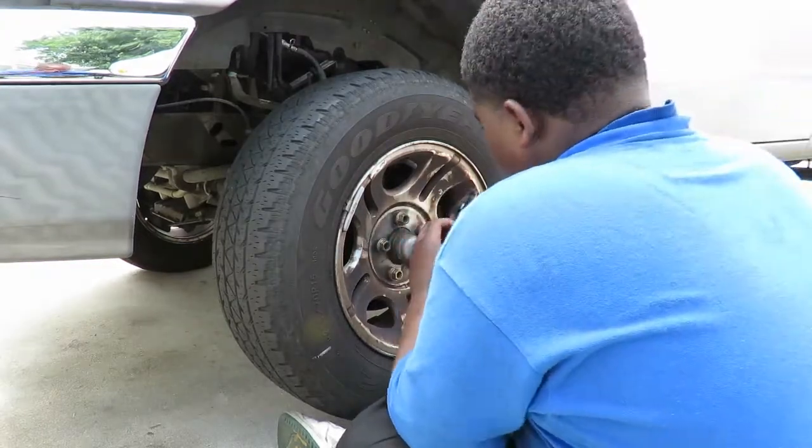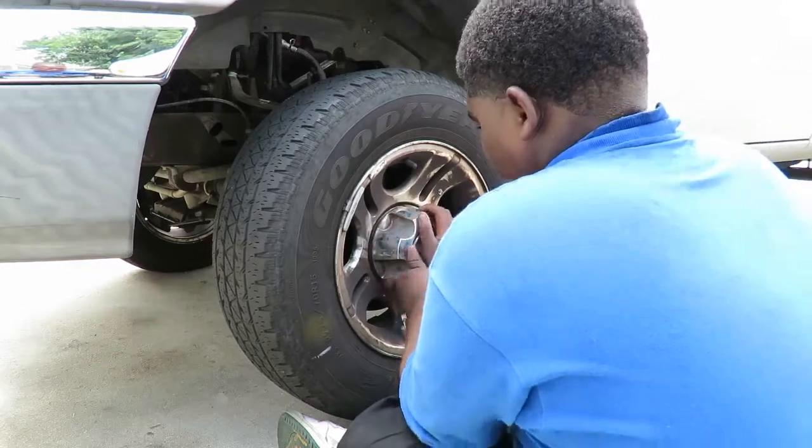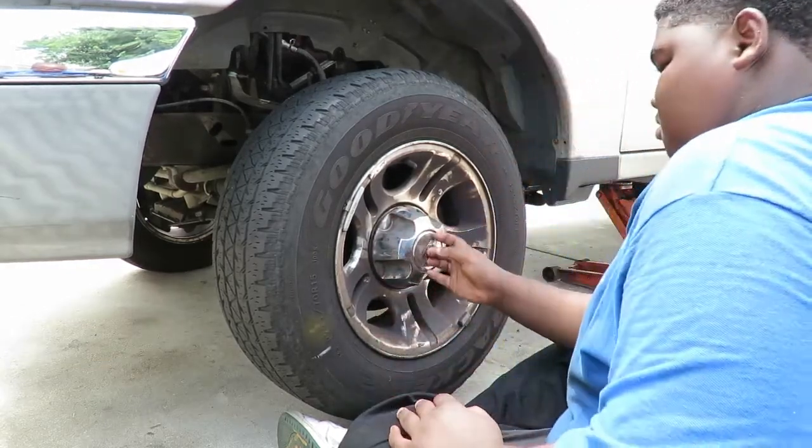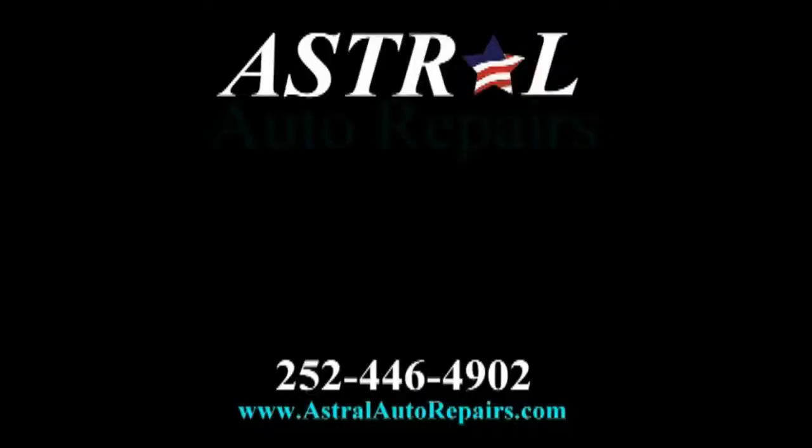That's how you do front brakes on a 2005 Ford Ranger. Very easy. This is Timmy and Tay from Astral Oil Repairs. And if we can't repair it, nobody can.